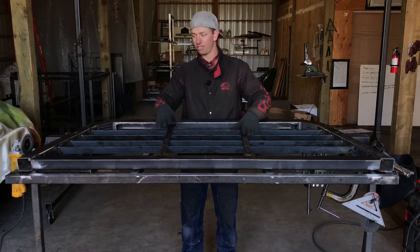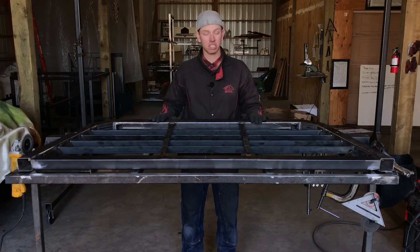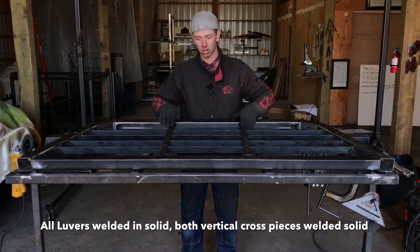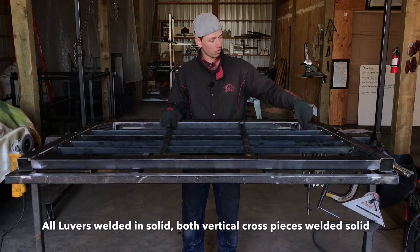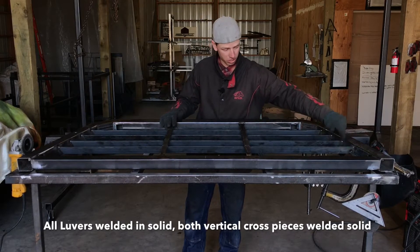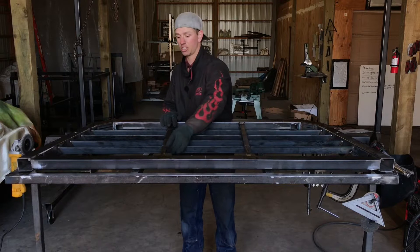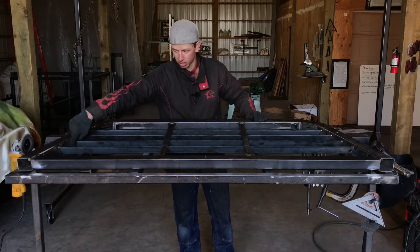At this point I'm going to go over what you guys should have done. Looking at the front side of this rack, you should have all of your louvers in, your two vertical cross pieces in, and all of them should be welded solid on both seams. These should have two welds on the back side at each junction, and all these should have been welded front and back.